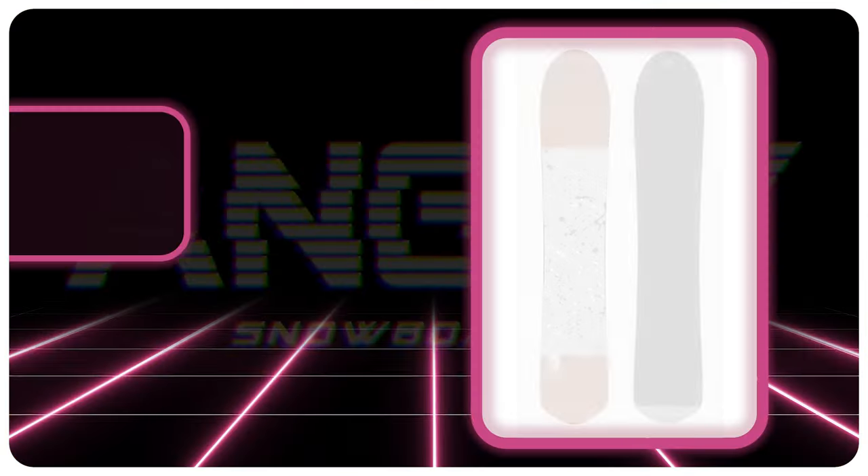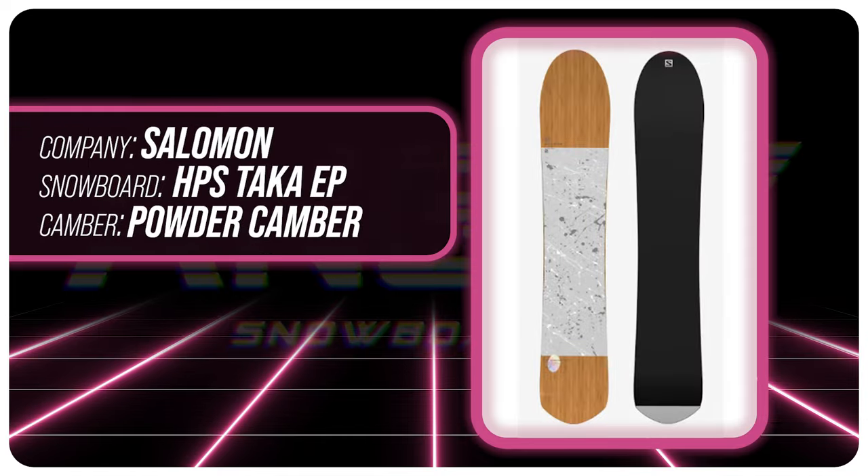Hello snowboarders of the internet. I'm TC and today we'll be reviewing the Salomon HPS Taka EP.